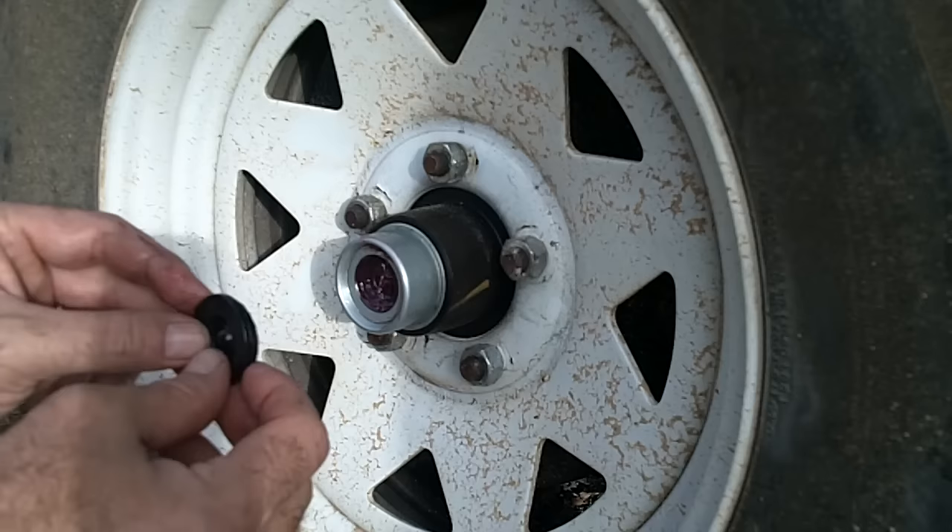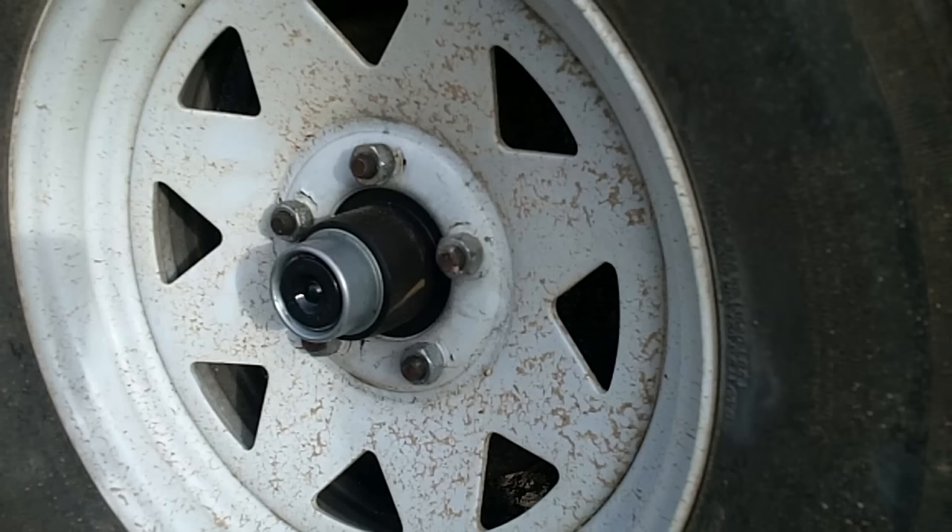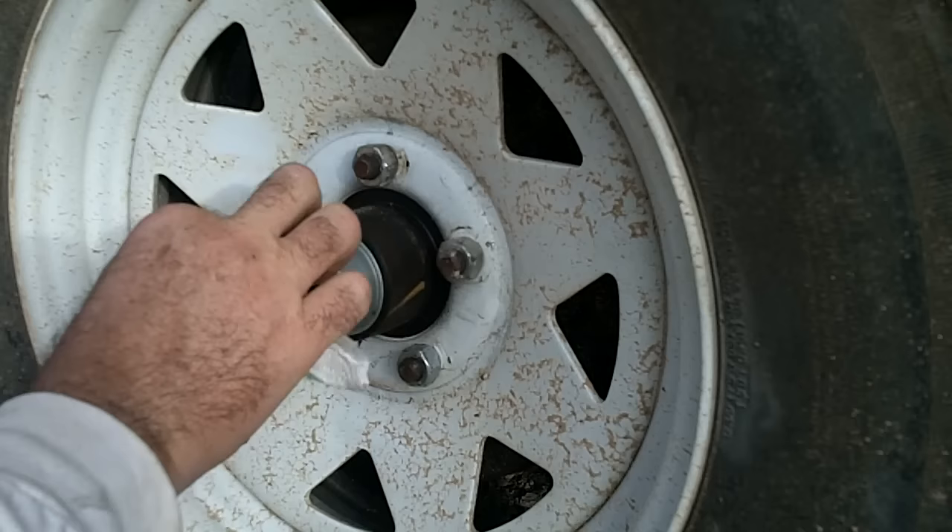Go ahead and start the dust jacket back on. If you push in in the center, it kind of helps get it in place. Take a paper towel and clean off any excess really well, just to make sure you keep your trailer brakes free of any grease. Then go ahead and put your dust jacket back on over the lug nuts.